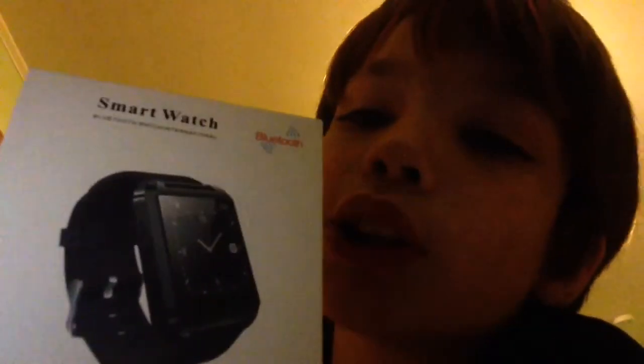Welcome to another video! I've been waiting and waiting — I never seen one up close, never held one, never touched one. And I have it. Boom — smartwatch! So we're gonna open this up.